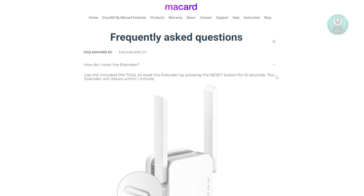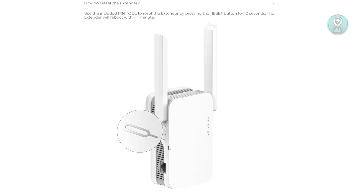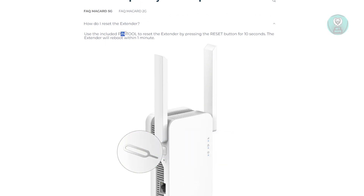It's actually asking here: how do you reset your extender? Well, usually with your extender, you should be able to see a small pin hole on the side. You just need to basically access this one — you could use the pin tool that was included with your product.